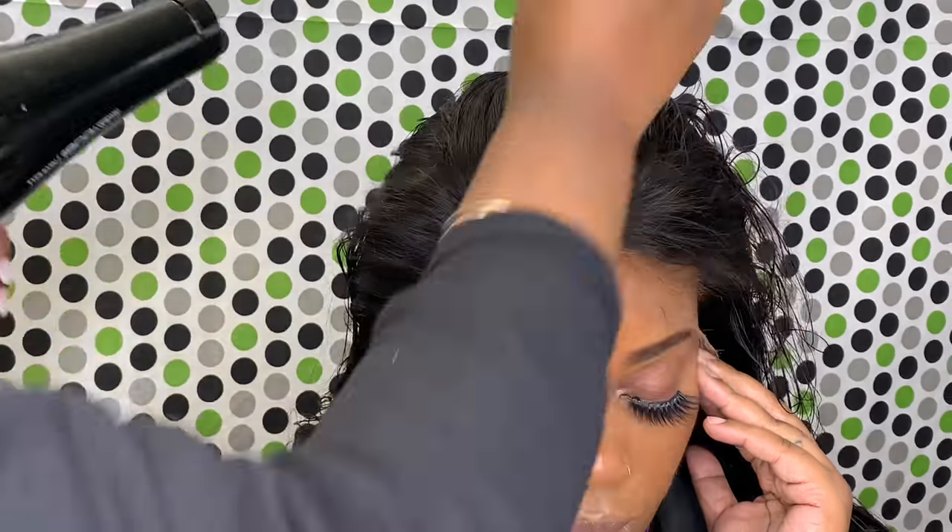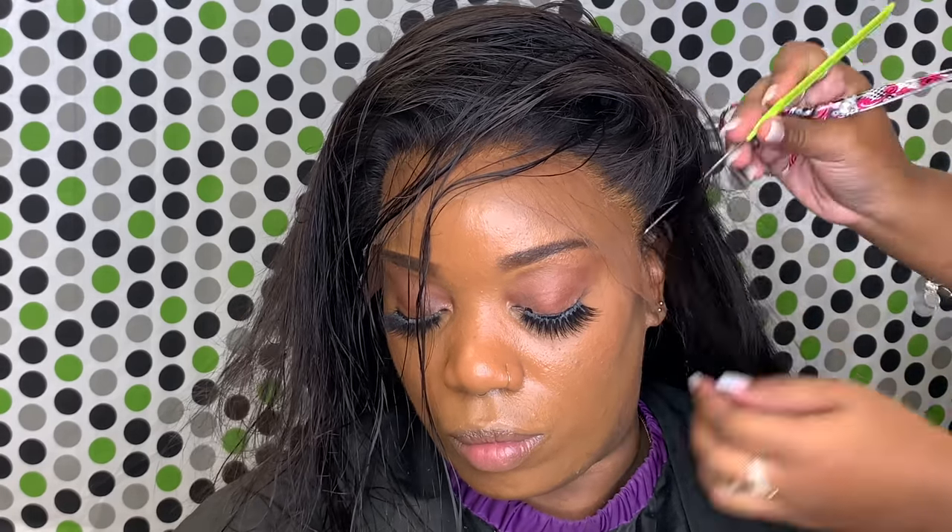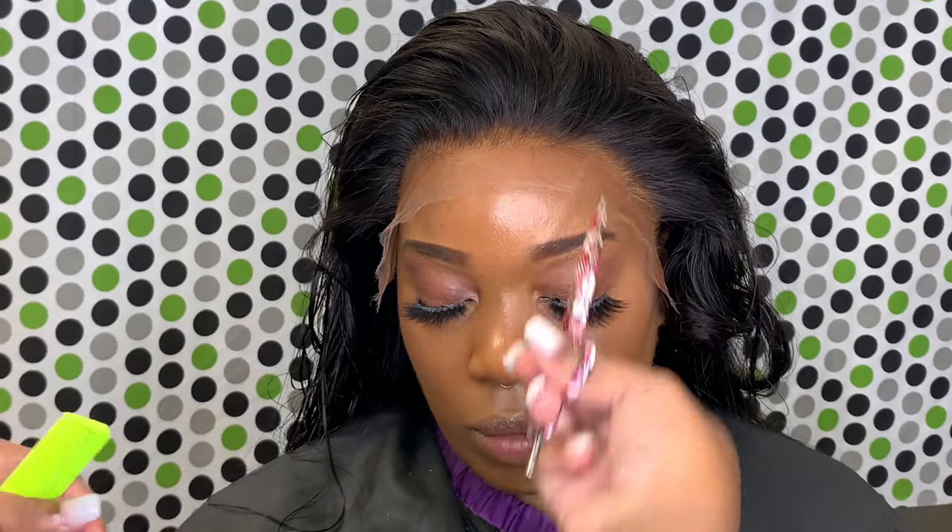I haven't done anything to the hairline — no plucking, no anything. The only thing I've done was bleach and tone the knots. I really love this wig because I don't like to pluck all the time. This is a great thing to have — a pre-plucked wig — if you're in a rush, if you have a lot of clients for the day, or if you just don't know how to pluck that well. This is a good wig to start with.